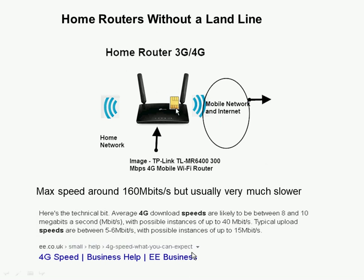This is an ideal way to connect to the internet without requiring a landline, and I expect it to become more popular especially with the coming 5G networks. The maximum theoretical speed is around 160 megabits with 4G technology, but it's usually much slower. Looking at a Google search result for UK provider EE, quoted speeds are 8 to 10 megabits with possible instances of 40 megabits — nowhere near the 160 megabit theoretical maximum. Typical upload speeds are between 5 and 6, possibly up to 50 megabits.